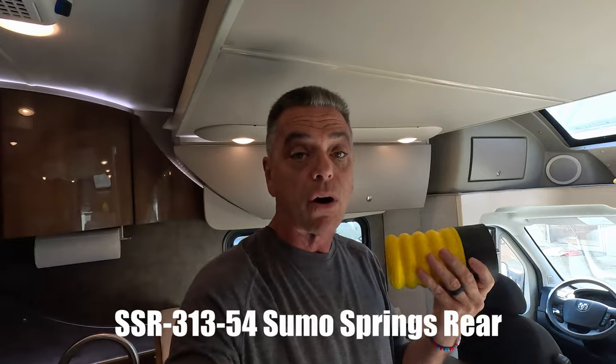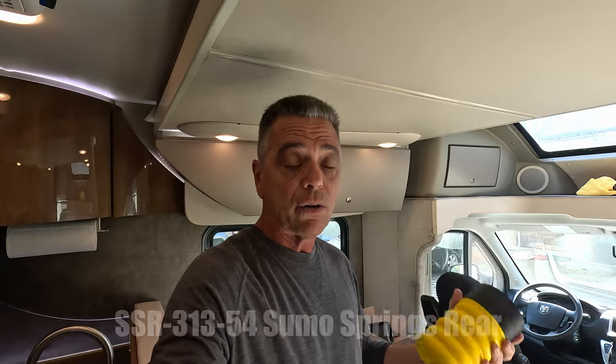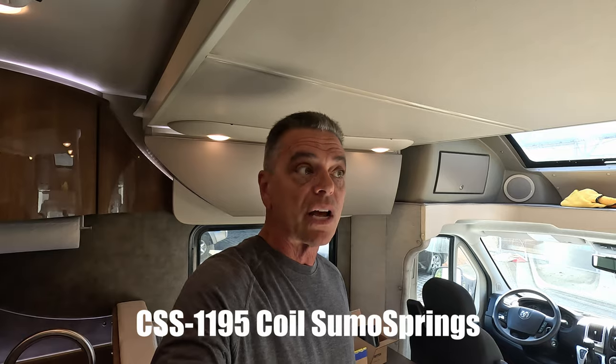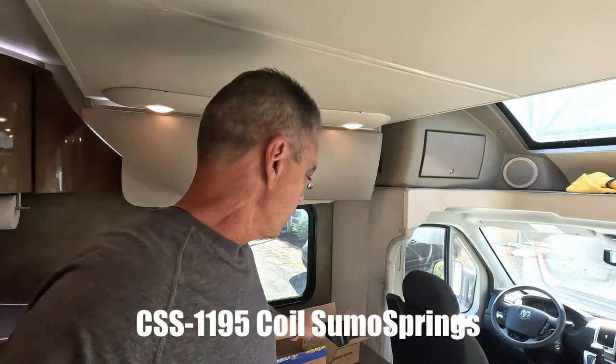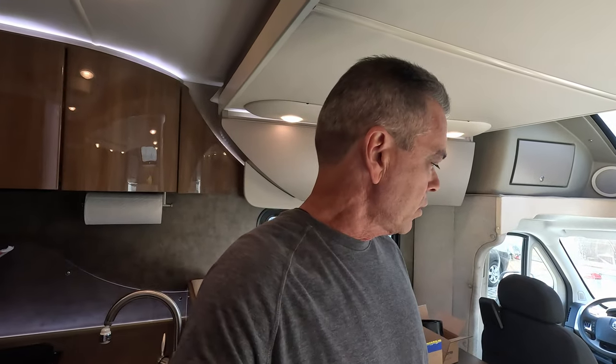The rear part number is SSR 31354. The front is the CSS 1195 — so those are the part numbers. Like I said, I'll put a link in the description below. I think the total cost on both of those was around five to six hundred bucks, so it's not that expensive to make a nice upgrade to the rig and give you a little more comfort riding down the road.